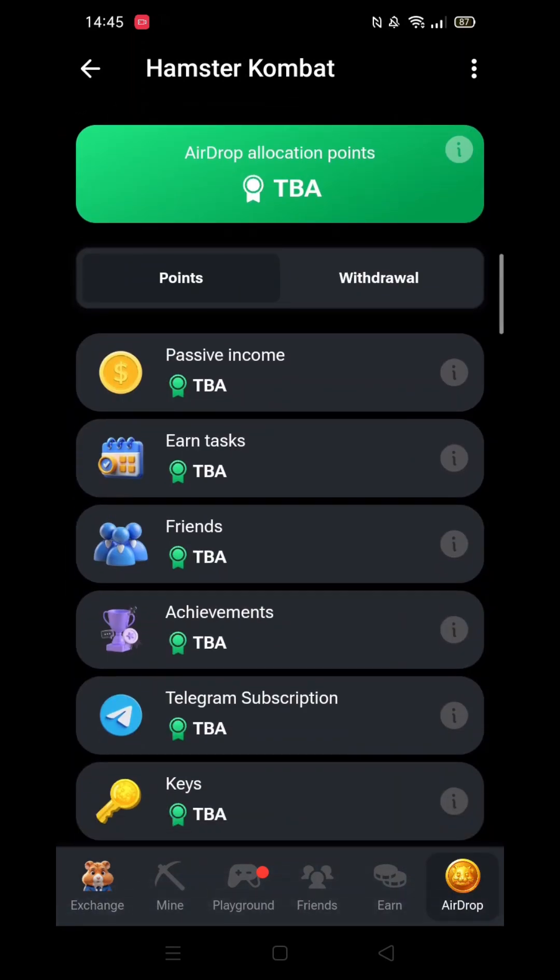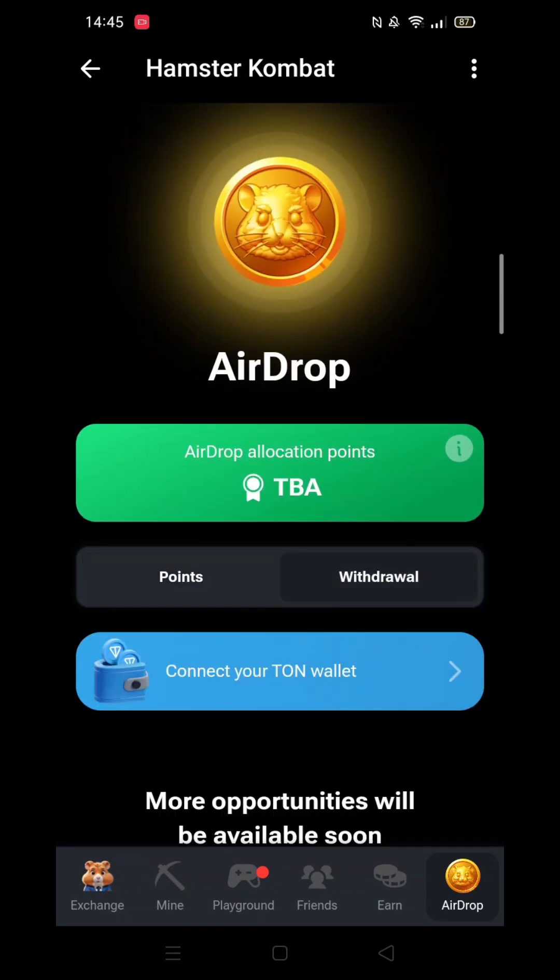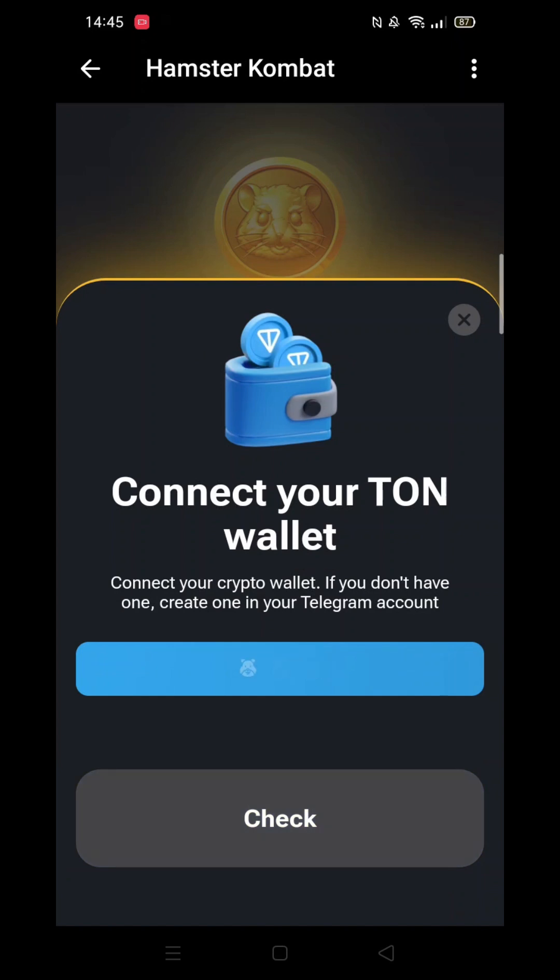Once in Hamster Combat, click on the airdrop coin in the bottom right-hand corner. Next, select the Withdrawal button just below the big green bar. Now select the Connect to your Tunk Wallet button.